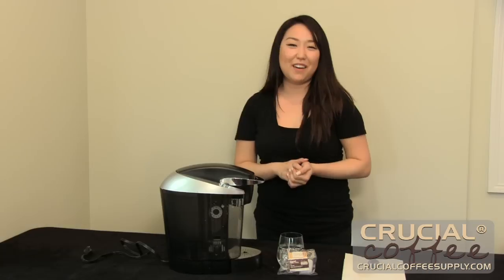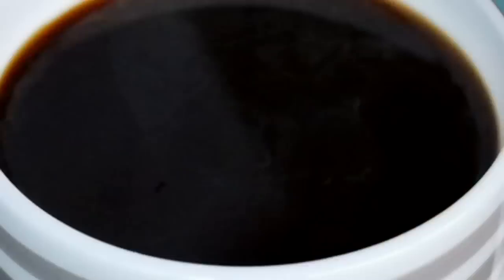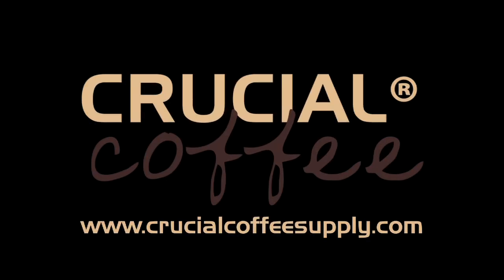So we'll see you at CrucialCoffeeSupply.com.